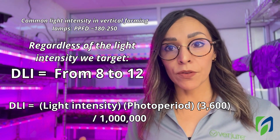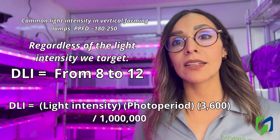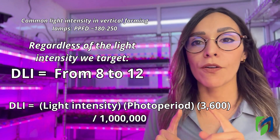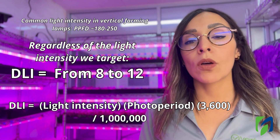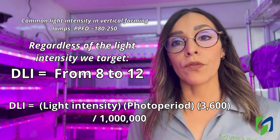If you're new to these topics: DLI is the amount of light the plant receives per day. I'll provide the formula here so you can calculate DLI based on your photo period and lamp light intensity.